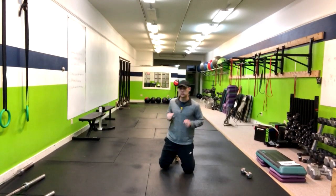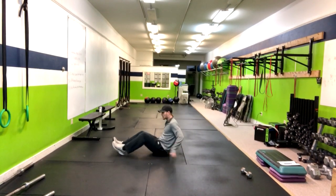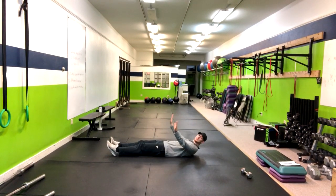Alright, so in this video I'm going to show you how to do flutter kicks. When you're doing the flutter kicks, what I'm going to have you do is lay right down on your back. Now you can use these hands here to support your hips and relax your neck.